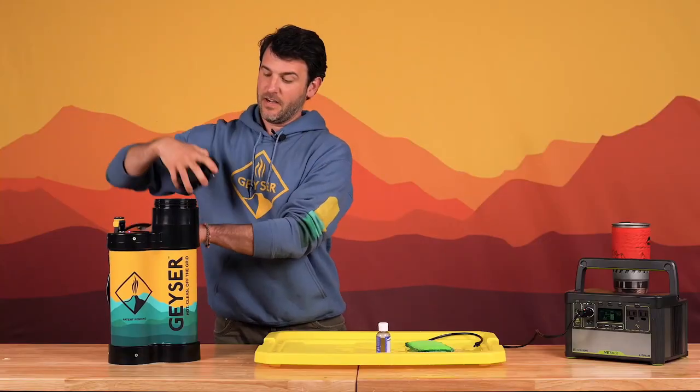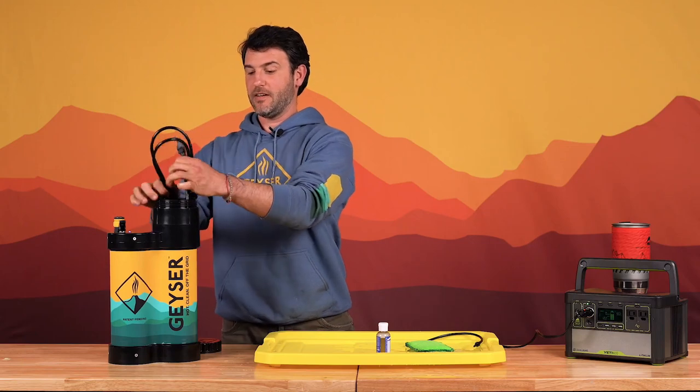Just turn off the pump, disconnect the hose, fold your hose, open up the geyser, and use the empty water container as a place to store your hose.